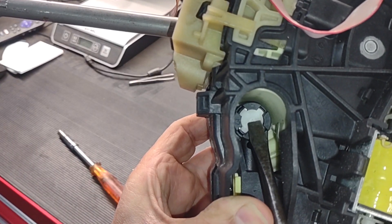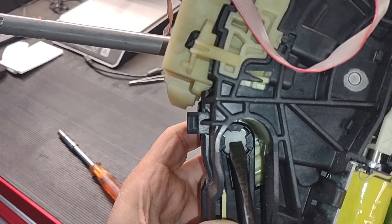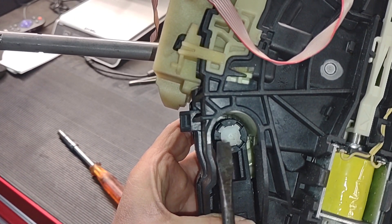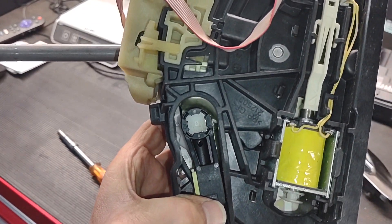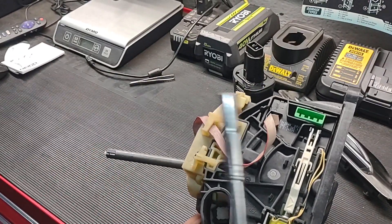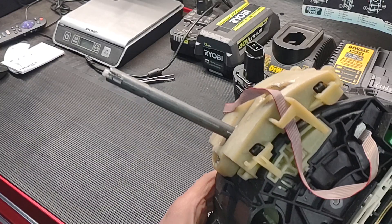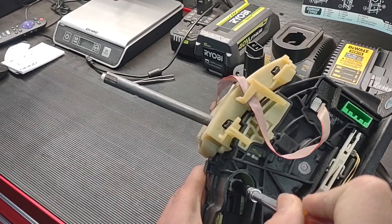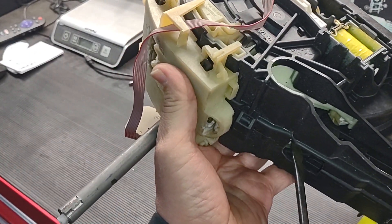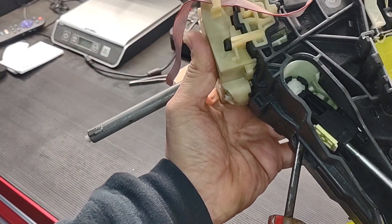If you notice, there is a white plastic piece here — this is a mechanism you have to push deep inside to release the cable from its knob. To make it easier, you could use a seven millimeter deep socket to focus on pushing it down, and then go in with a screwdriver from this side to pry this thing out.